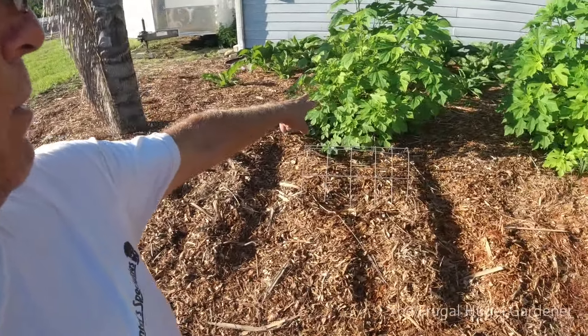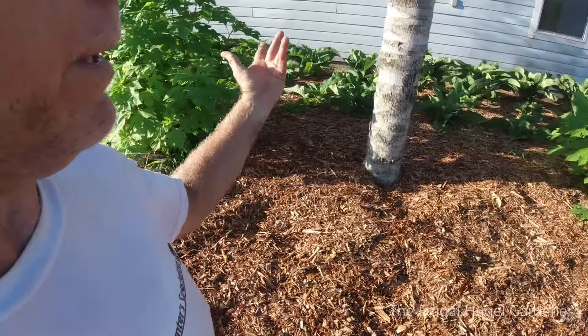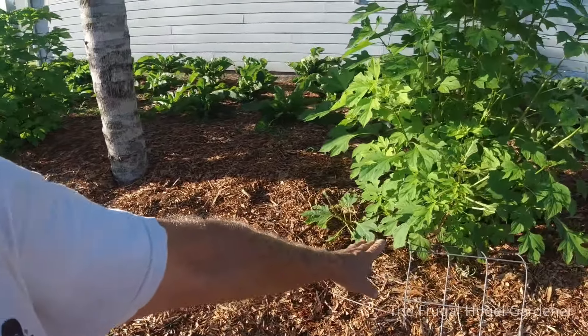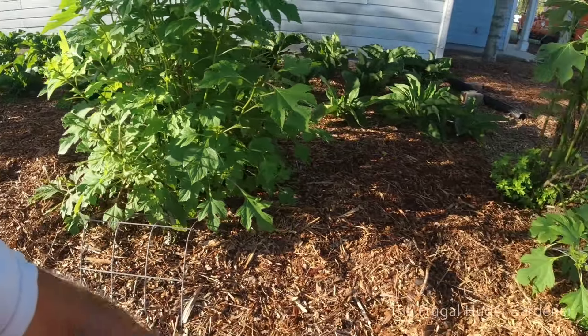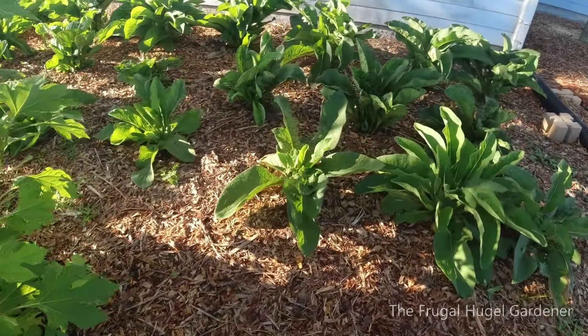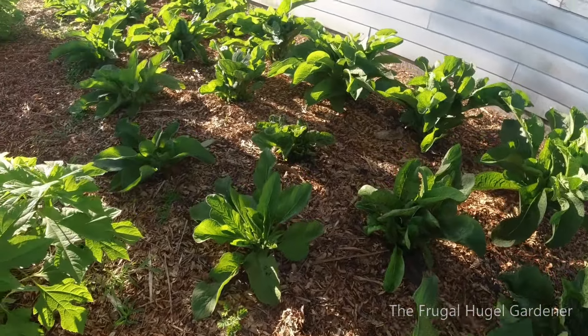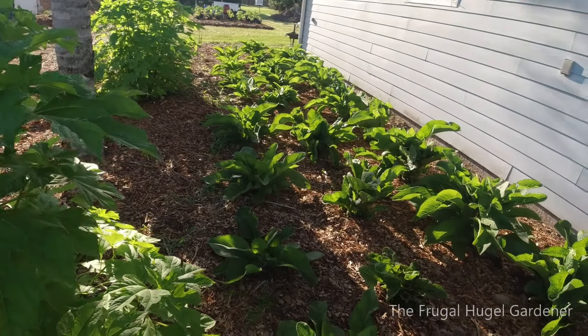Over here I got more Mexican sunflower — all these were chopped to the ground and they're coming back. Got deer that come up and nibble on the easy leaves. And then all this here is Comfrey Balkan 14 on the side of the house, and all that's going to be my compost liquid tea fertilizer and chop and drop.